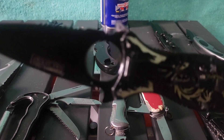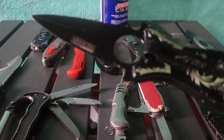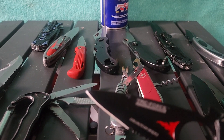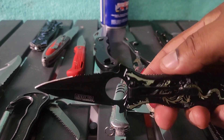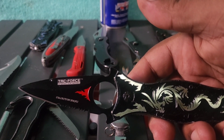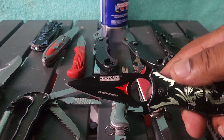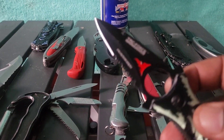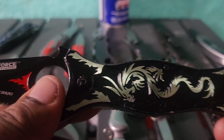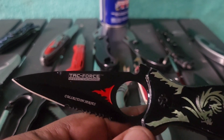If you want this knife, the first one who can tell me in the comment section what's the difference between an epidemic and a pandemic will receive this knife in the mail. The first one to answer that question gets this beautiful Tack Force Speed knife with the dragon on it. Next week maybe I'll do the blue one. The green one has a green dragon on it — it's the Tack Force Speedster model collection series with a little flame on the front.